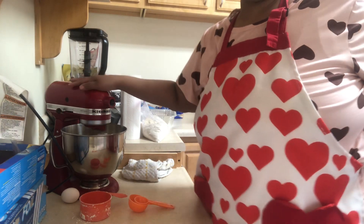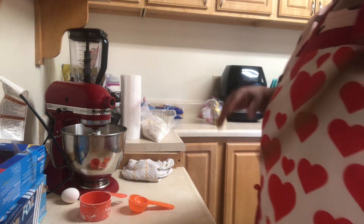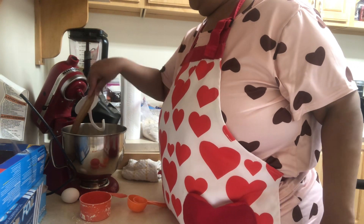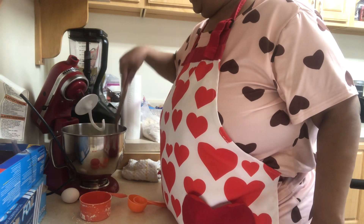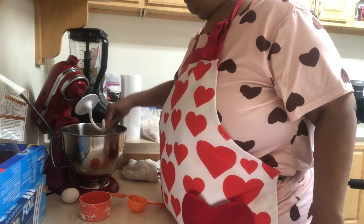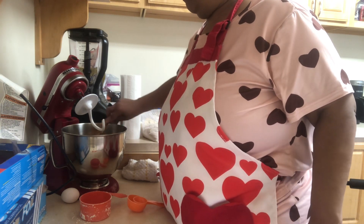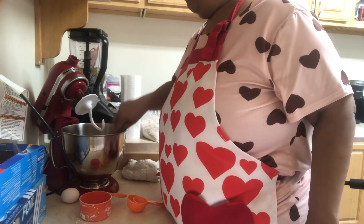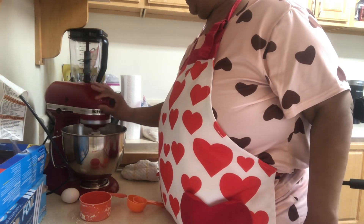It will push up the sides of the mixer bowl, but that's because of the consistency of the dough.